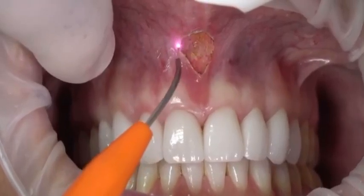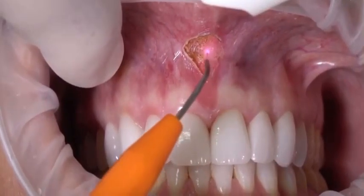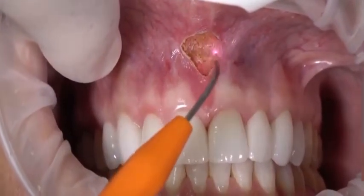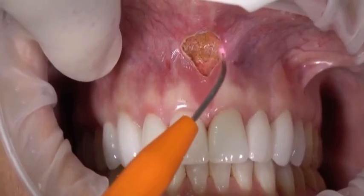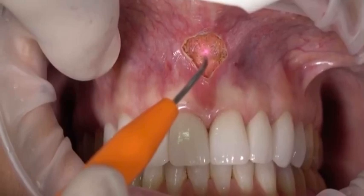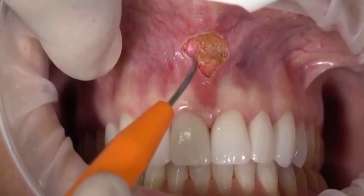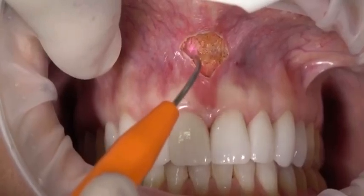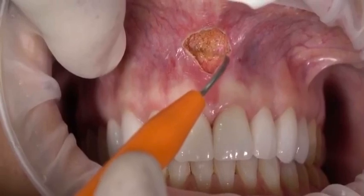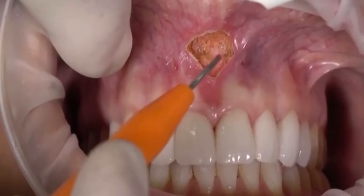We're going to go right to periosteum — notice no bleeding. Post-operative discomfort will be from the injection sites only. If I do get a little bit of bleeding and hit a small artery, the diode laser is attracted to the hemoglobin, so I can just cauterize that bleeding point and move forward.